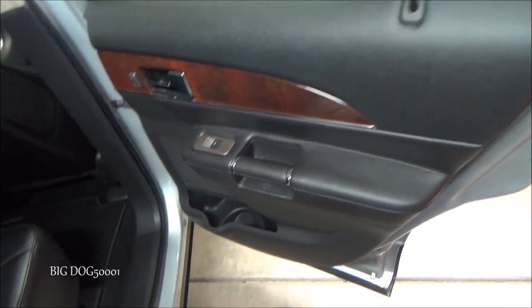I need to pull the rear door panel off of a Lincoln MKX, which is the same thing as a Ford Edge. Come along and I'll show you how I do it. There you can see the door panel we've got to get off.